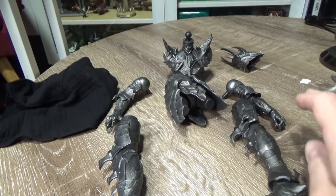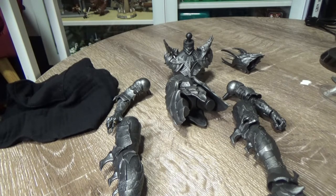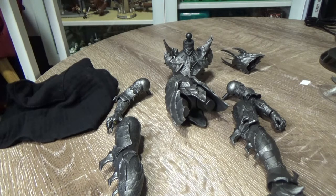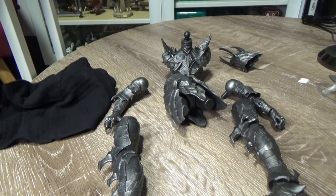Welcome back to what will be the last Lord of the Rings Diamond Select figure review I do until the next series comes out, which I'm really looking forward to - hopefully in the new year. Finally I can put together Sauron. I never had a Sauron, never got the Toy Biz one. I've thought about it for many years but never found it for a price I was happy to pay. Getting these new Lord of the Rings figures has been a lot of fun and finally to have a Sauron, I'm really pumped.